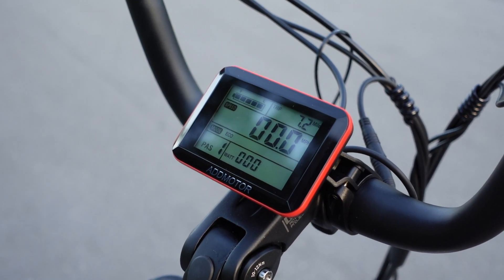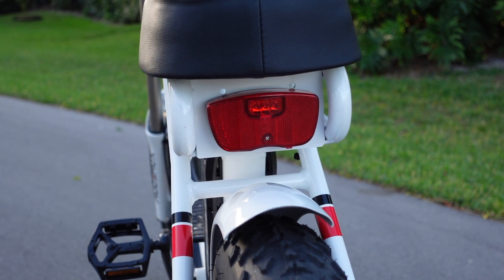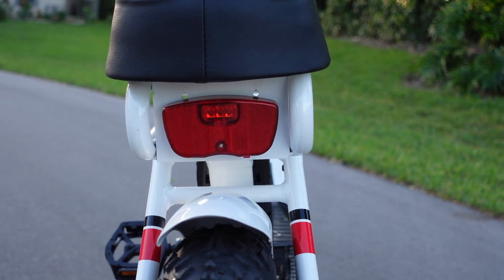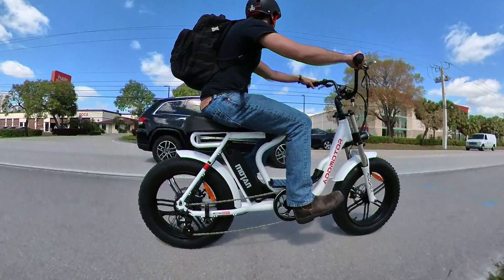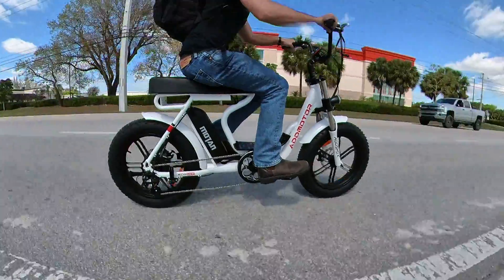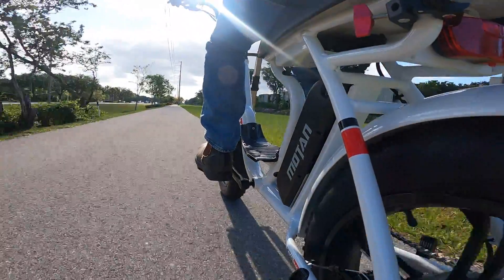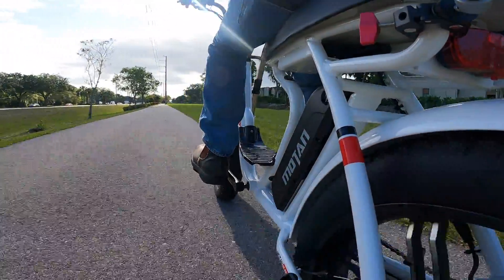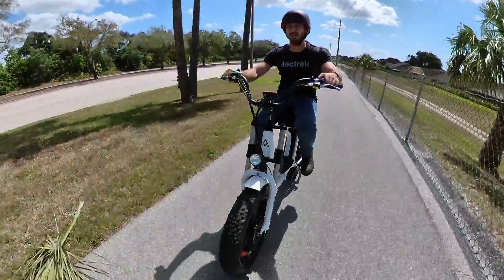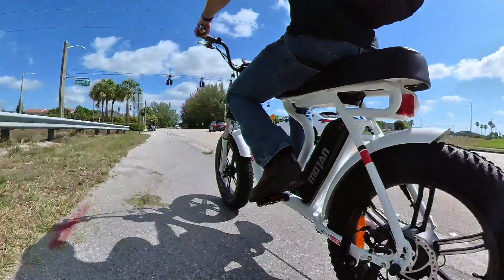Now one of my immediate criticisms of the bike is related to the lighting, and it's that the rear light is not powered by the main e-bike battery. That means eventually it's going to run out of juice and you're going to have to swap the batteries. I really hate that when manufacturers don't just run everything off of the main pack. It does have one advantage, which is that the light will work even if your main battery is dead and you're left pedaling home at night, but outside of that one very specific case, it's really annoying to not have the lights run off of the main battery.